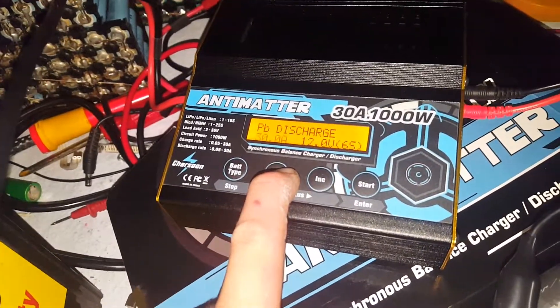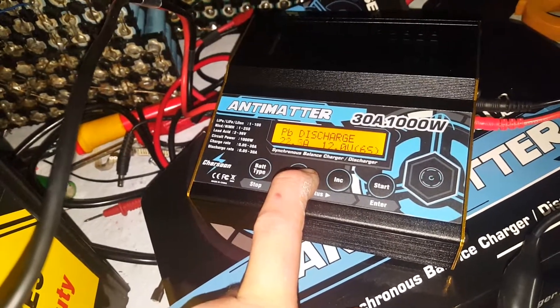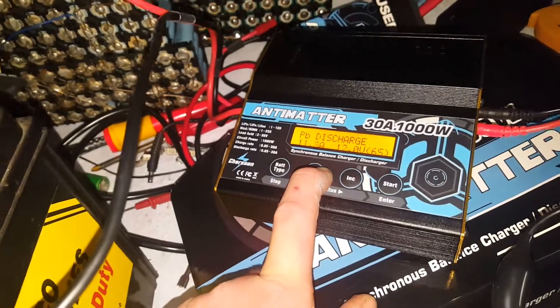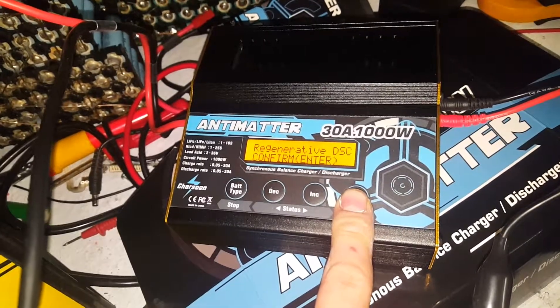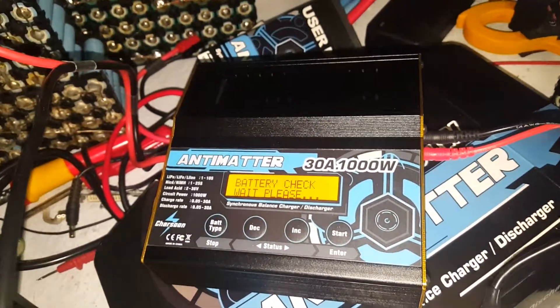So we go to discharge, 12 volt. We're going to change the 30 amp setting down to about 10 — we don't really need to discharge at 30 unless we've got a much bigger battery pack, then we'd think about 30. 10.5 amps will do.